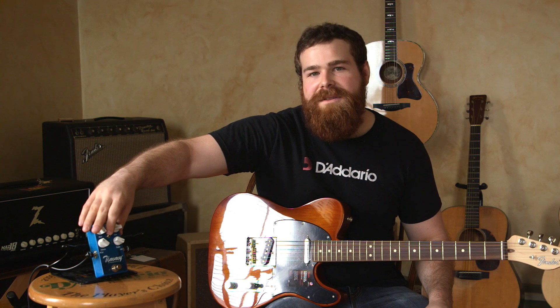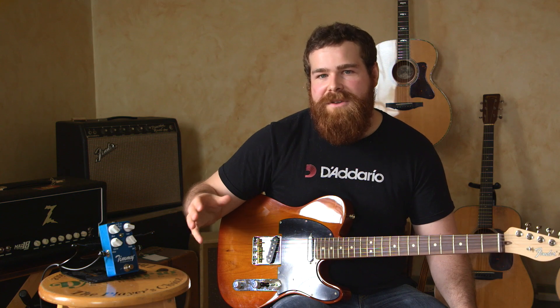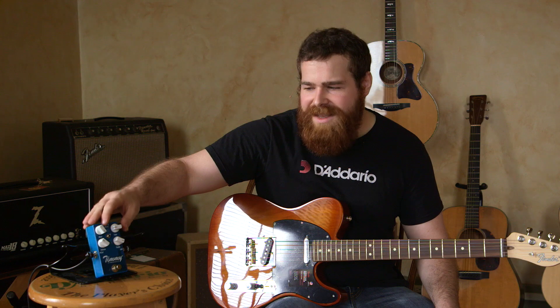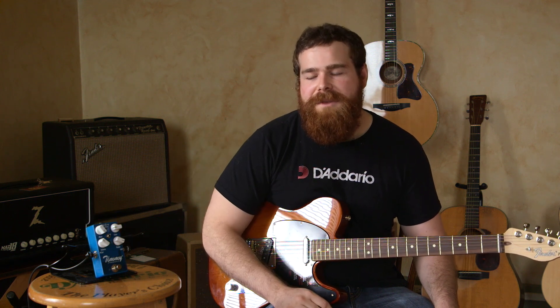The second change is the switch in the middle. The Version 2 had a switch that gave you three different clipping options, which is now on the inside of the pedal — you can access that if you'd like, but it's something you're probably going to set and not mess with. The Version 3 is going to have a boost switch. When you add this in, it hits the front end of the pedal and makes it work a little harder, which is great if you just want an extra gain stage. It's kind of the same boost that was in the original Tim pedal that Paul made before the Timmy.